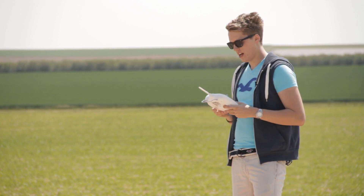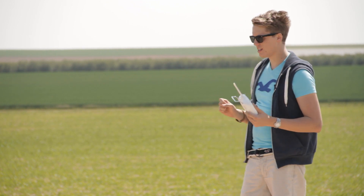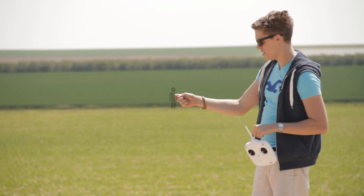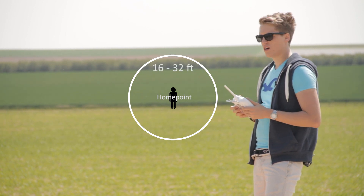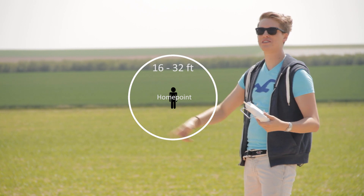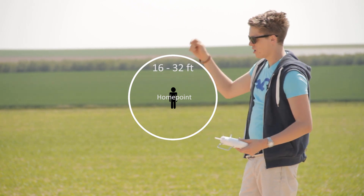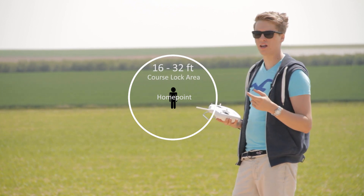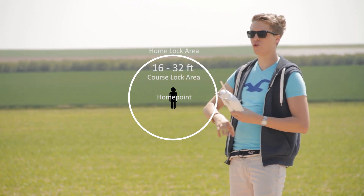Once you have IOC turned on in the software, it's not that hard bringing the drone up in the air, but you should know some details. Imagine a graphic: the midpoint is where I am with my radio control. Around me there is a circle with a 5 to 10 meter radius. Within that 5 to 10 meter circle you cannot use the home lock function — you can only use the course lock. And all around that 5 to 10 meter zone, you have the home lock function.